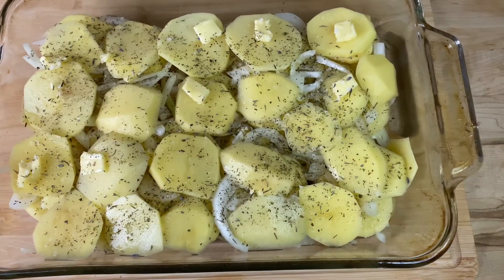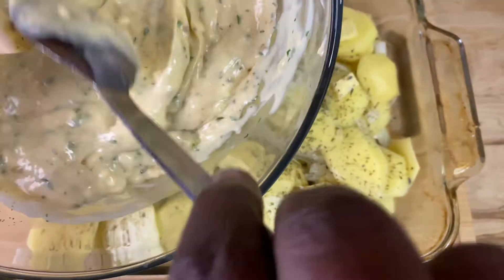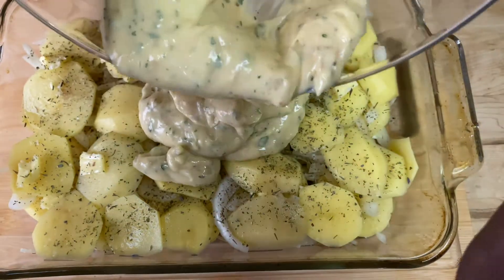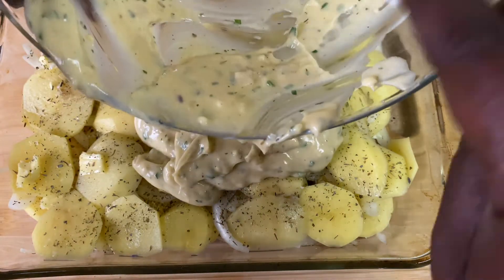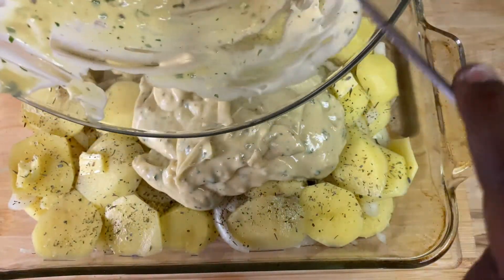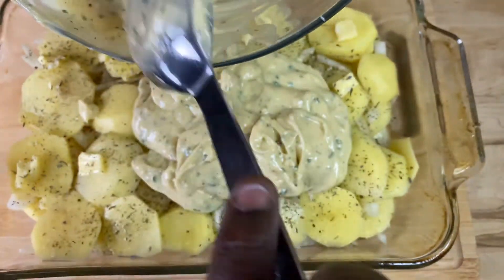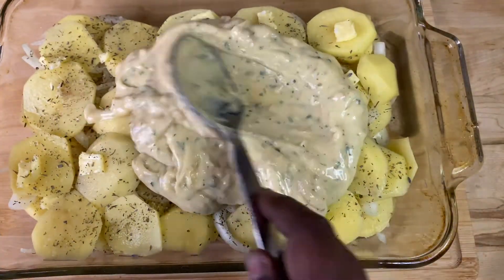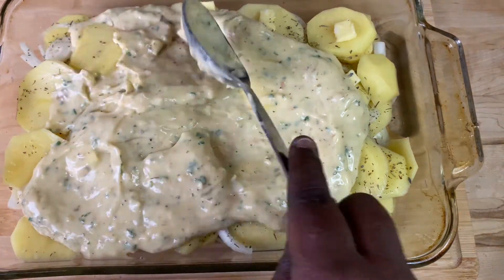Alright guys, so we are done with our layers. We're going to take our cream and mushrooms and just spread it on. And we're going to cover it up. We're going to cook it up. Let's cook it up.